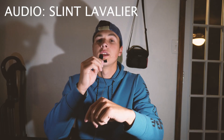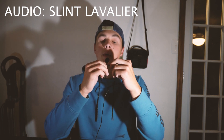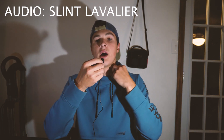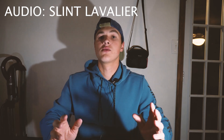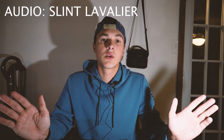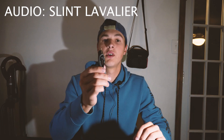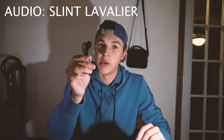You are now listening to the Slint lapel microphone — this is what it sounds like up close and personal. Let me go ahead and put it on my collar, and this is what it would sound like as me not holding it. It does come with two, so let's grab a very special subject to see what it sounds like with two people.